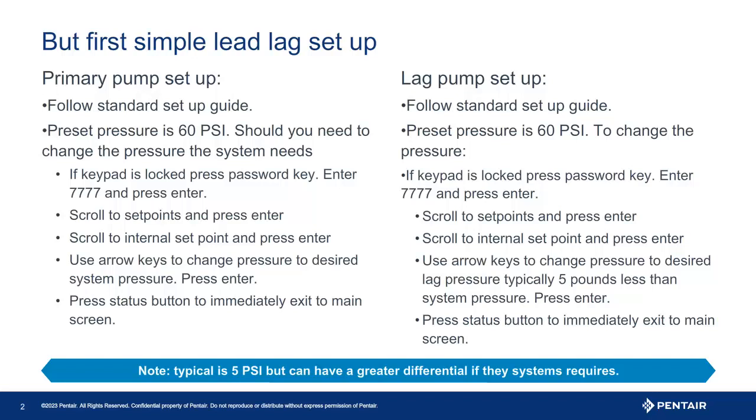A skeleton key symbol in the upper right corner of the screen would indicate the unit is locked. To unlock the unit, press password and enter the default code found in the manual — four sevens. Once the keypad is unlocked, press menu. The first screen to appear will be settings. Press enter.